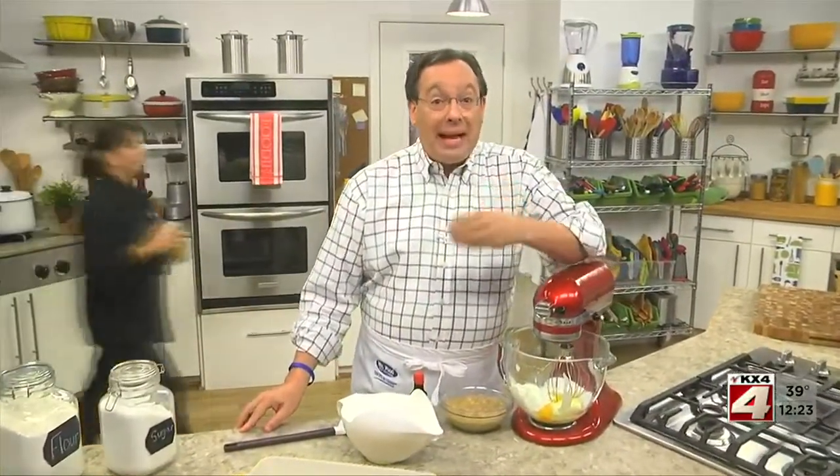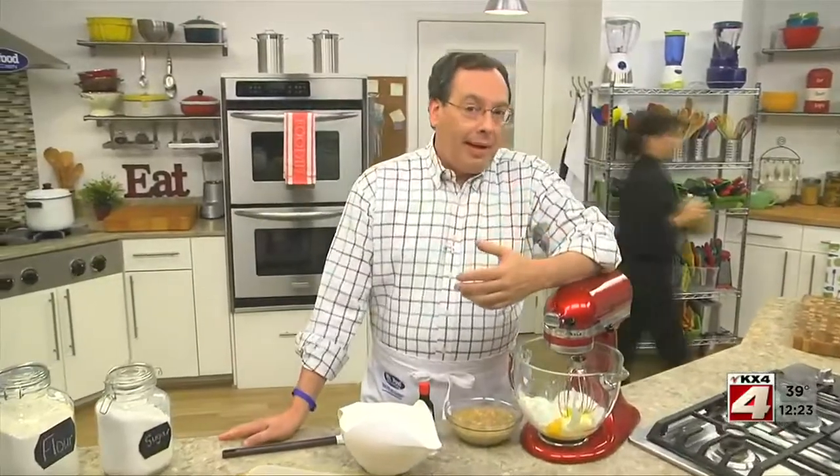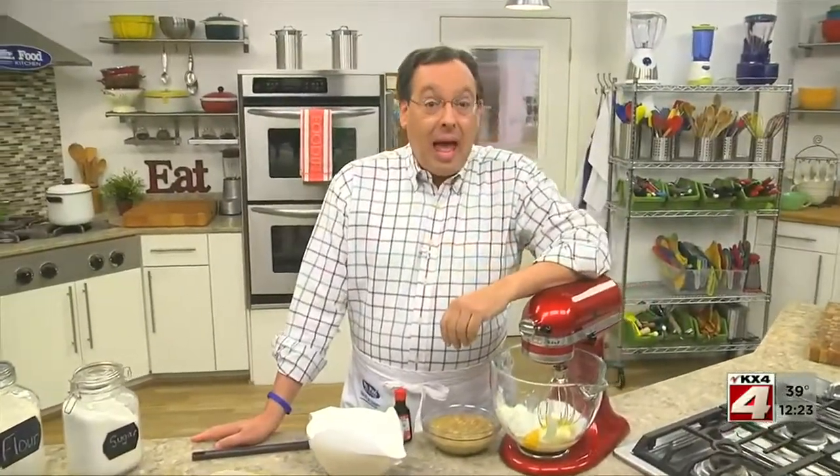To me, nothing is more down-home comforting than a banana bread that's right out of the oven. Well, my new favorite that tops banana bread is a brown sugar banana cake that's — the best way to describe it is heavenly.